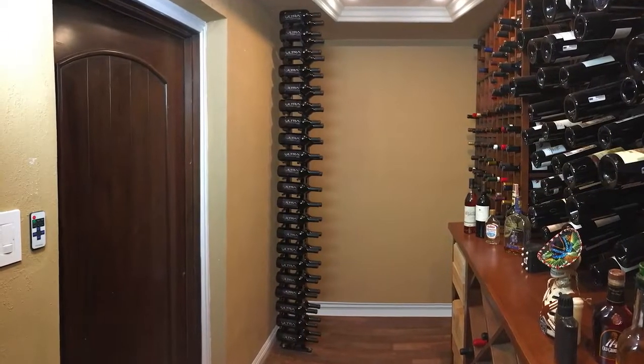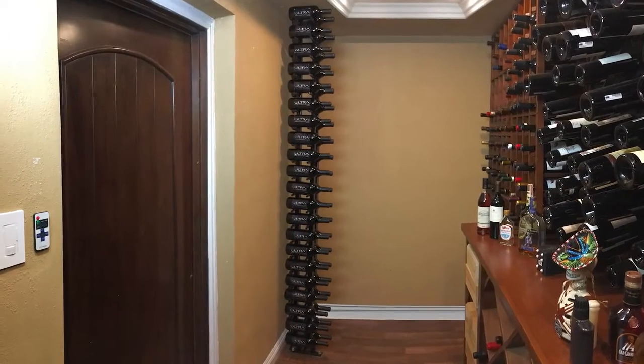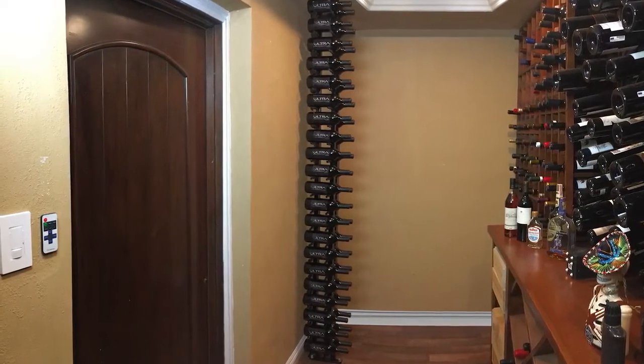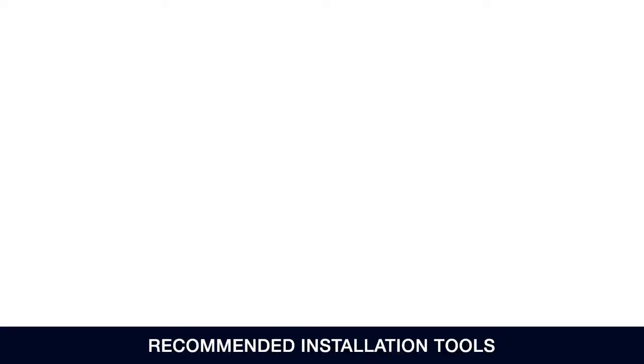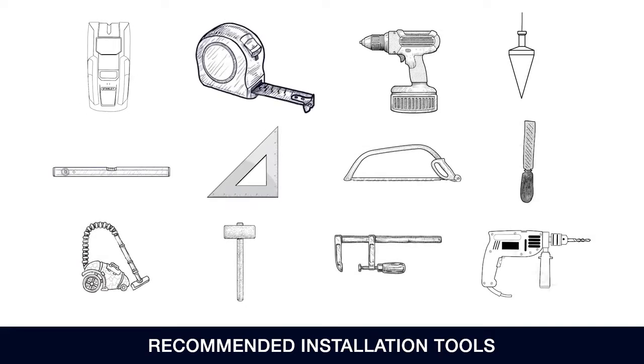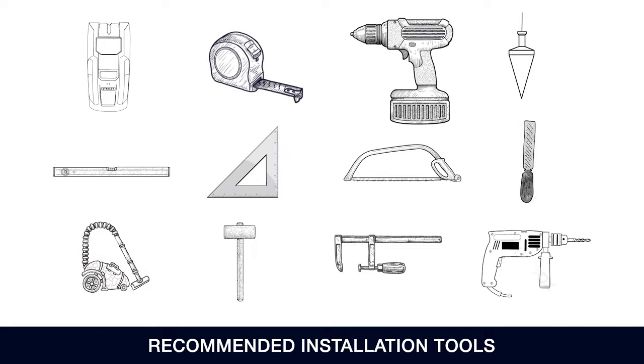This video will describe the installation process for the floor-to-ceiling mount, one side, two post, two deep. The following tools are recommended for installation: a stud finder, a tape measure, an electric drill, and a 1 and 1/8 inch drill bit.